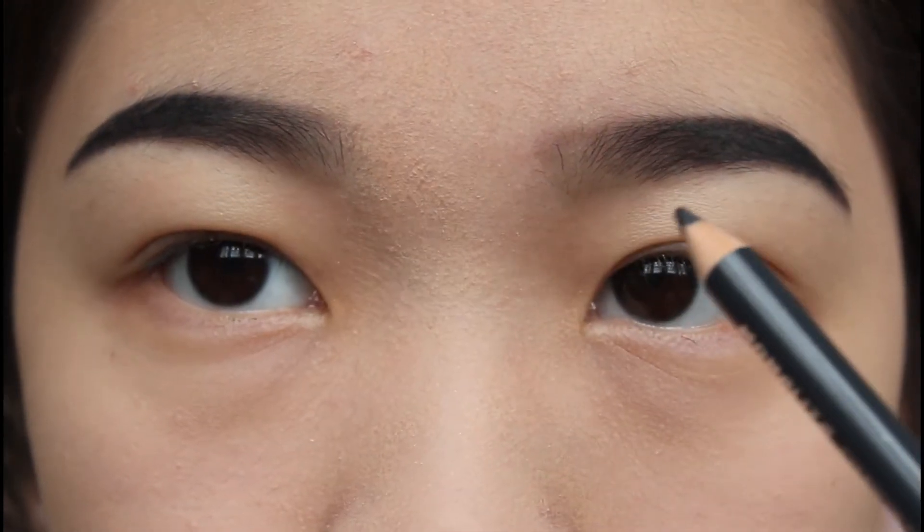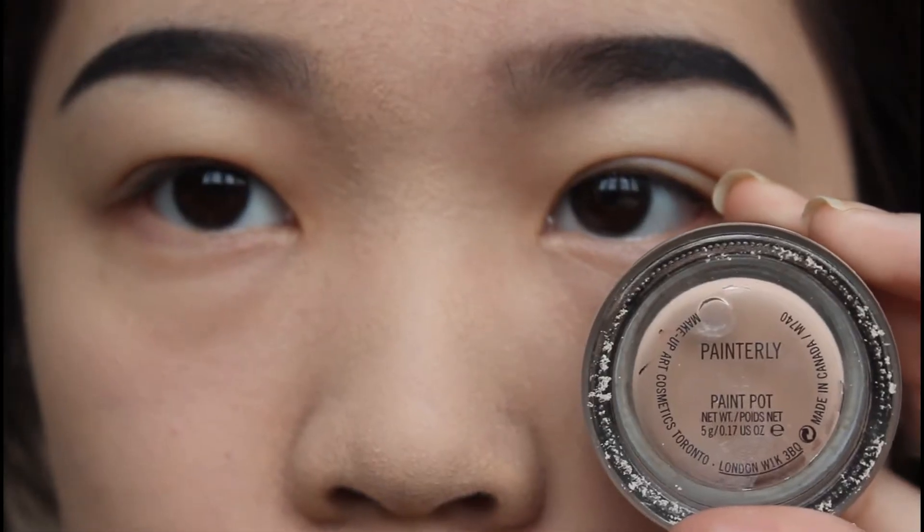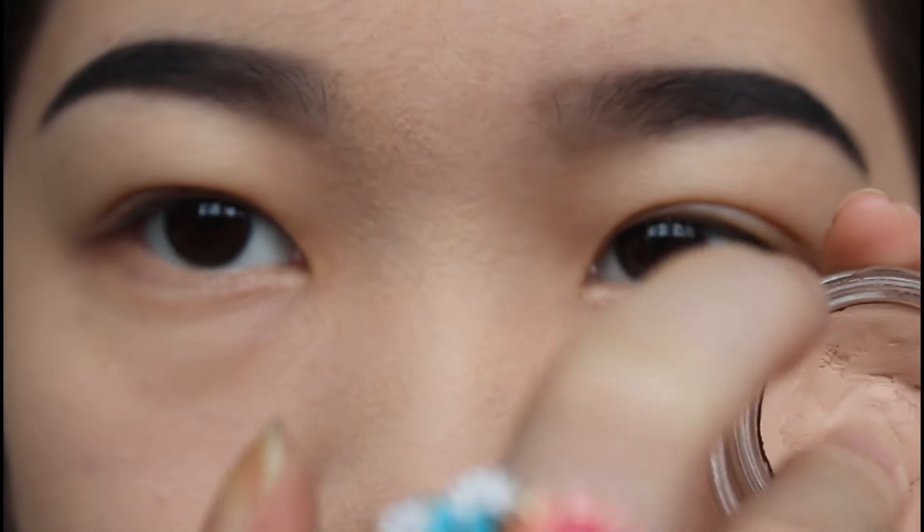Then I use my Mona Lisa Eyebrow Pencil to fill in my brow. And now I'm going to use my MAC Paint Pot in Painterly and I'm going to prime it on my eyelid to help prevent my eyeshadow from creasing.